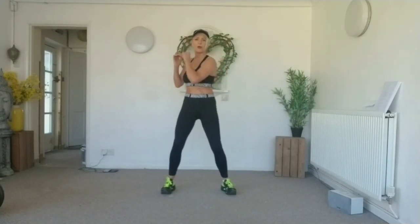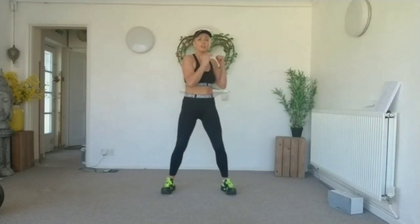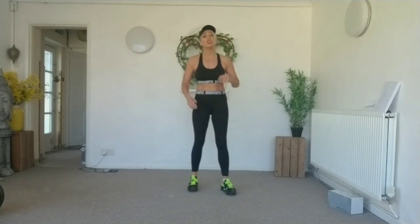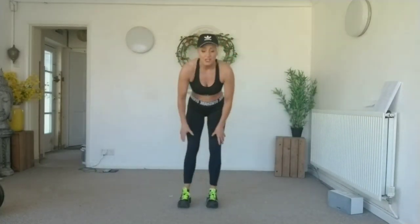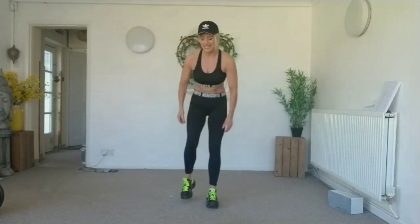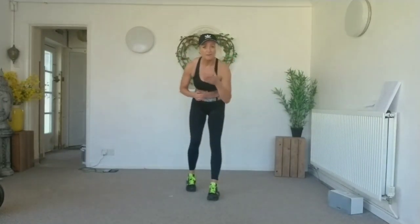Keeping it going, getting that round back. If you need a drink, make sure you do — keep yourselves hydrated. So we're going to start putting those moves together now. For all you lot that have got fantastic coordination, you're very lucky. For those that haven't, just persevere and keep having a go.